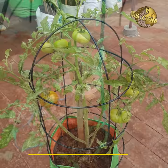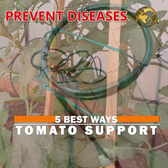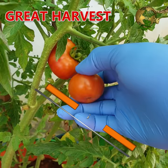In today's episode, let's look into 5 best ways to support your tomato plants, to prevent diseases and to get a great harvest.